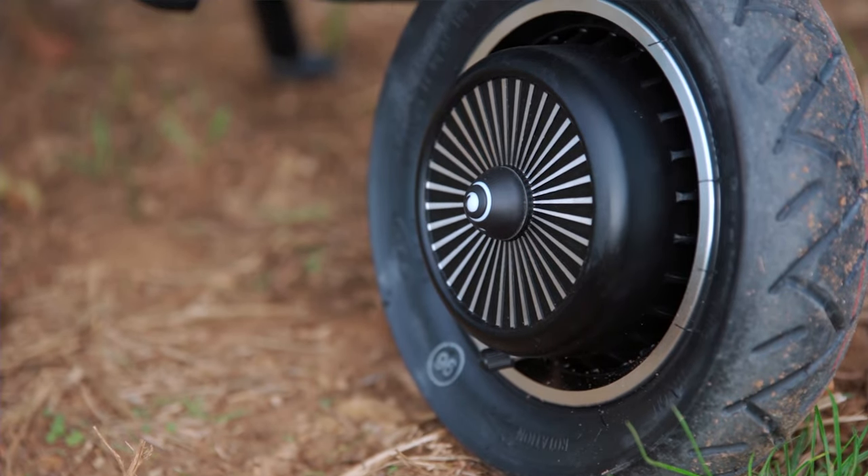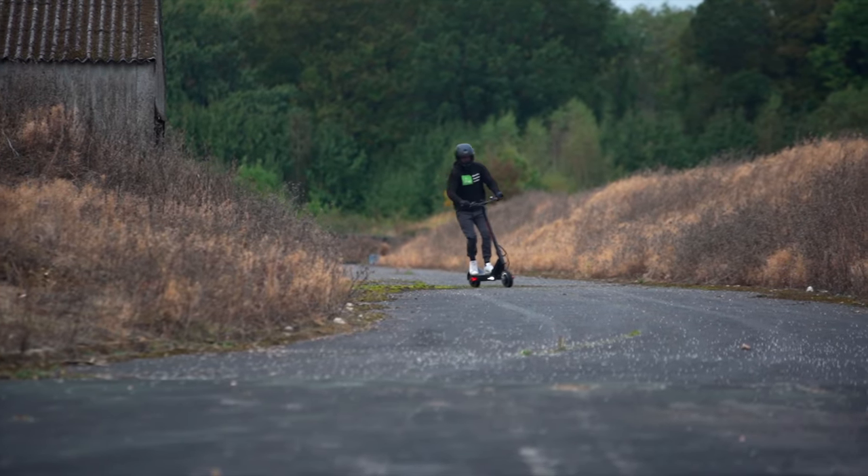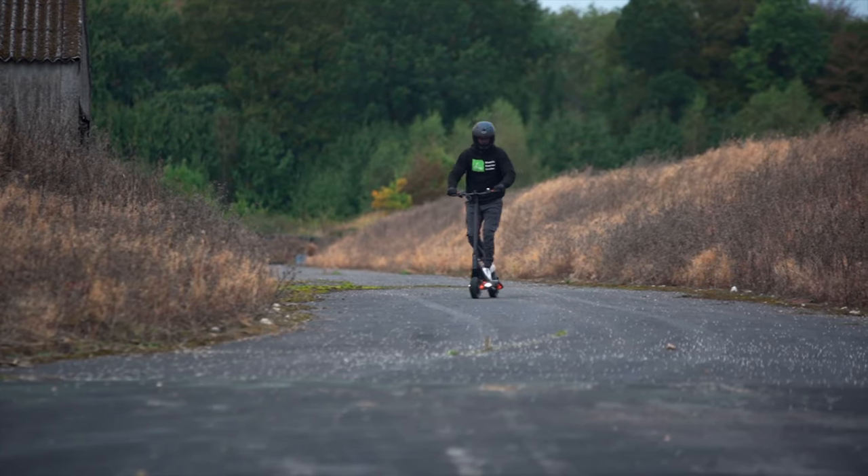Sure, you'll have to sacrifice the dual motors for a single 800-watt motor and cut 12 miles off its maximum range, but you'll also save $600 if you're in the US, or around £800 if you're in the UK.